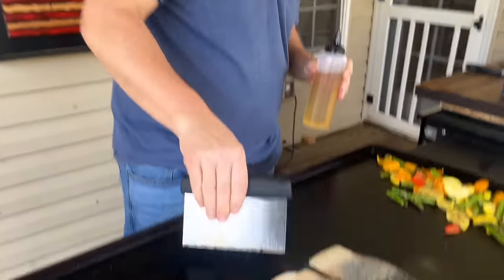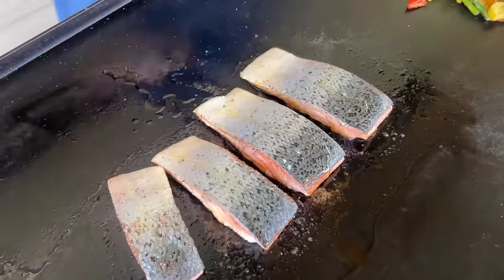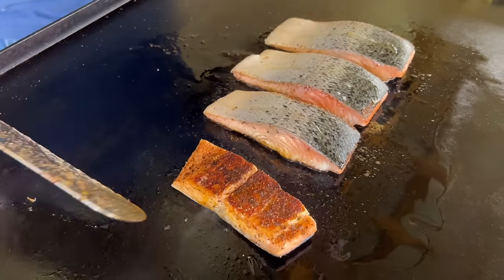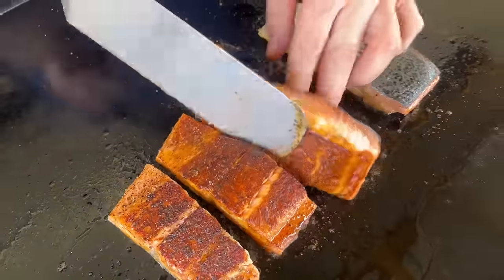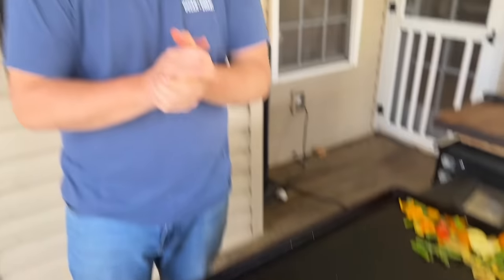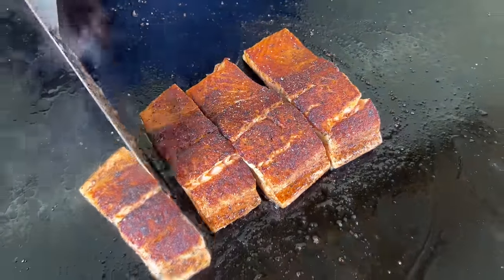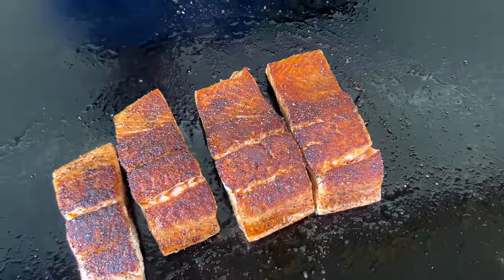About six to eight minutes later, it should look something like this. I do have my dome out — this is going to help speed up the process. The internal temperature of the salmon is something you have to determine yourself. We like ours more on the medium side. See that color I'm talking about? Leave just a little space in between them, let that heat rise through it, and give it another five minutes at least. When you dome it, it definitely picks up the steam and heat, and it happens a little faster. You can see that nice browning and nice color — that's what I'm talking about.